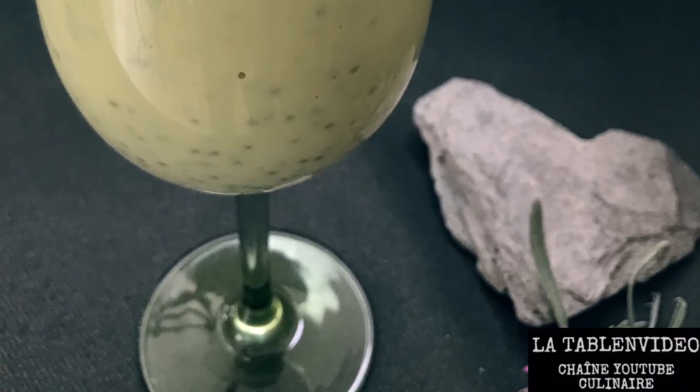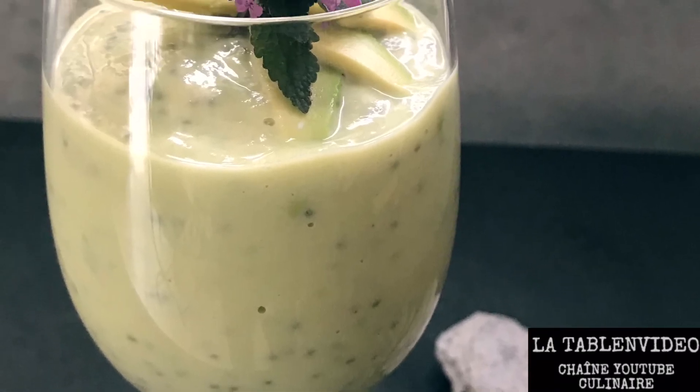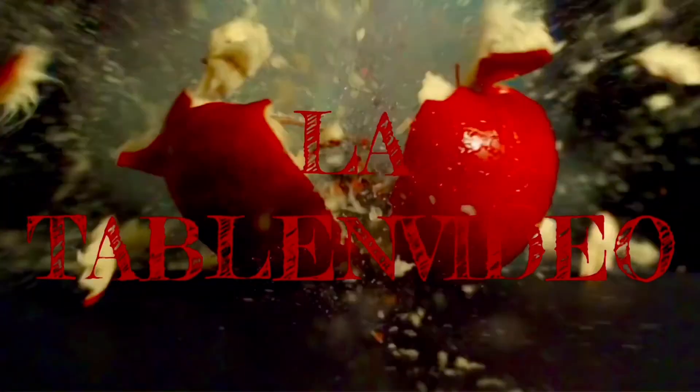Et voici donc mon pouding graines de chia et avocat. Recette fraîche, healthy et simplissime. Bon appétit !